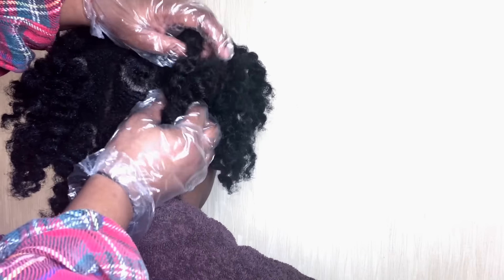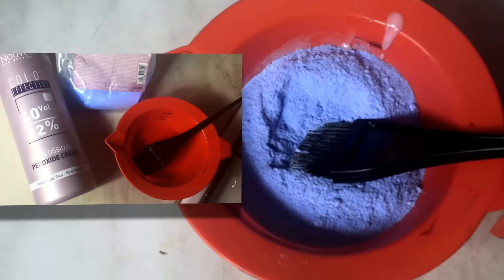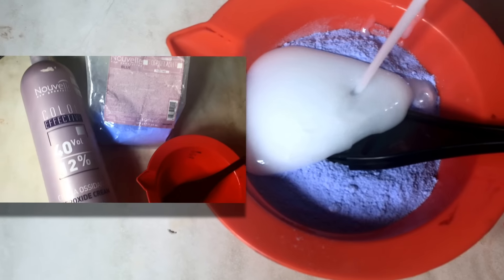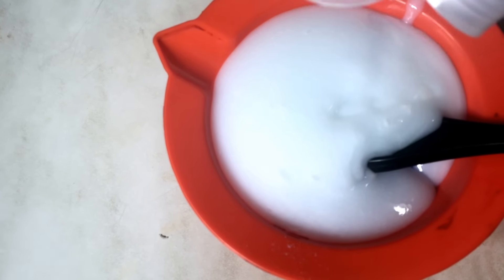Welcome back and thank you for joining me. Today I'm going to be changing my hair from black to pink. First, I'm going to be using a 40 volume 12% developer to bleach my hair, because my hair is black and it will not take the pink color — we have to bleach it first.